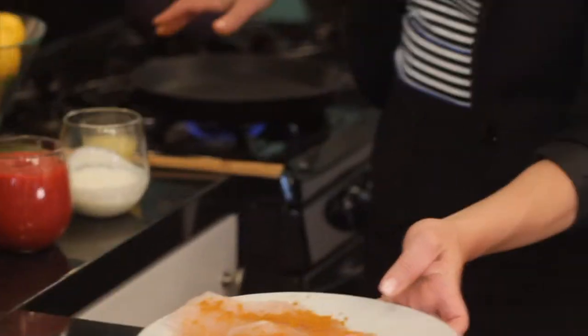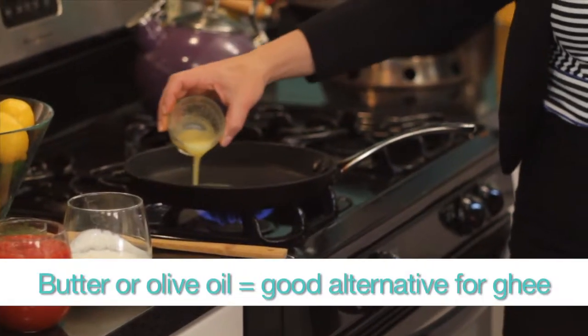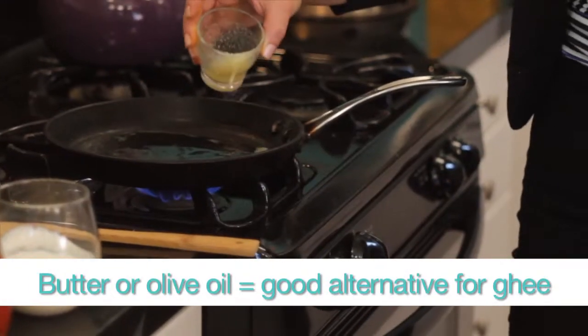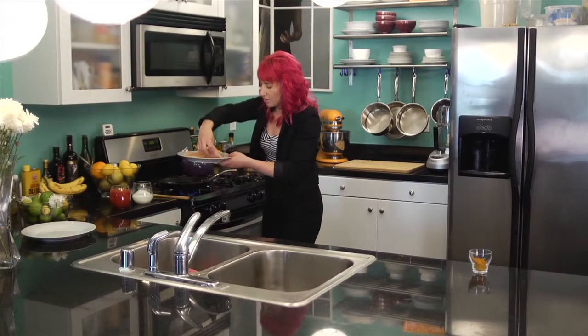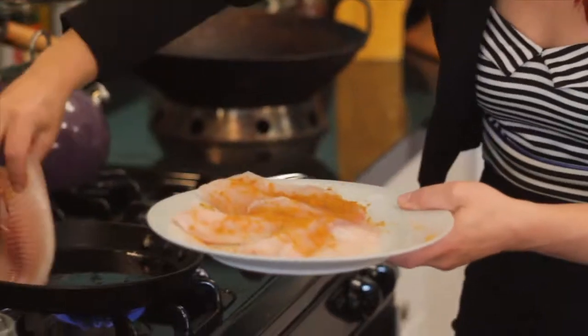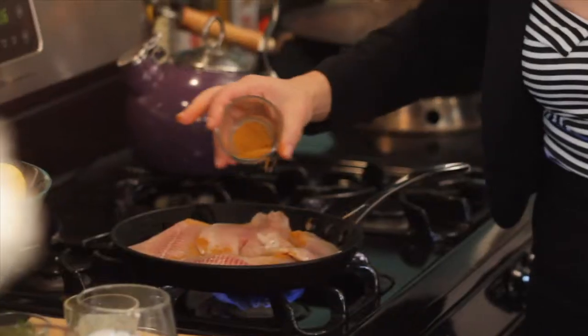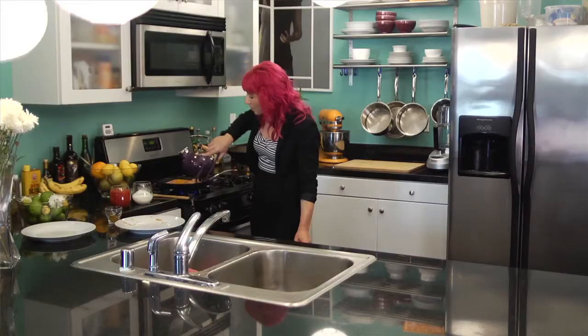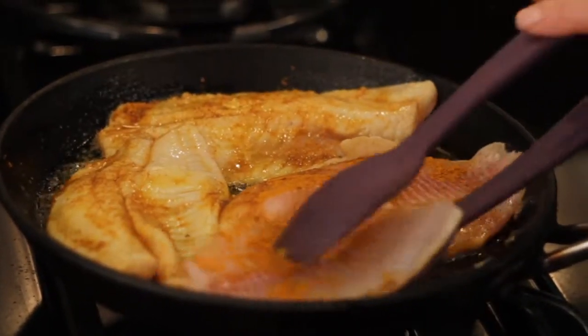I have a pan over here that's started to heat. I'm going to put a little ghee in — basically it's a clarified butter. If you don't have it, feel free to use regular butter or olive oil. Now I'm just going to put the fish in there and put a little extra sprinkle of the powder on there just for good measure.